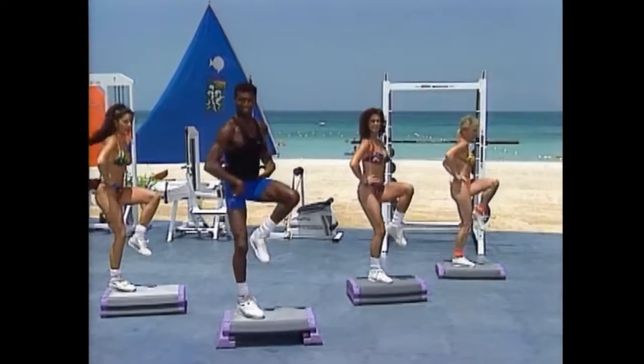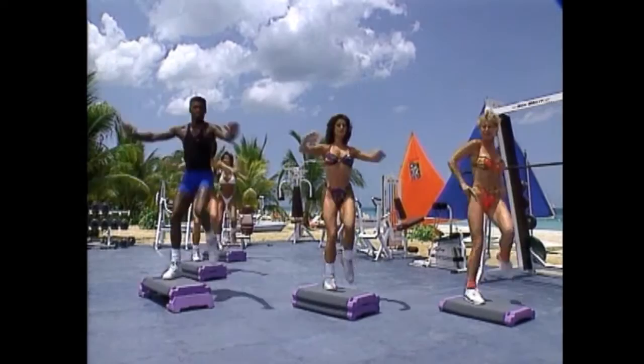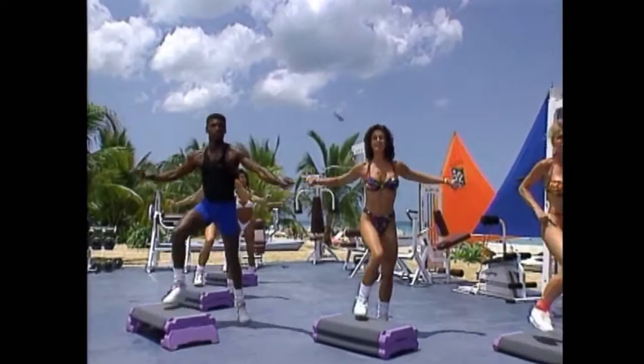You know all those exercises we just did with the abs? They're not going to do us any good unless we get rid of that layer of fat on top. Got to burn that fat. Four. Three. Count with me. Two. Last one. Take it over the top. Knee up. Knee up. Knee up. Up. Good. Arms again. Press. Cross. Press. Cross. Four more. Three.